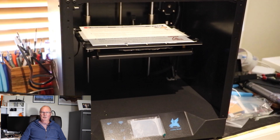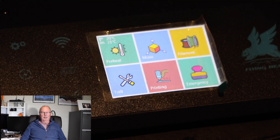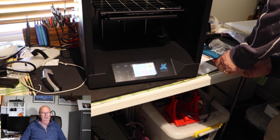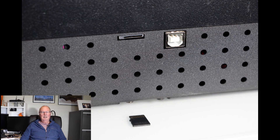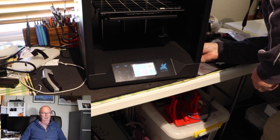Now we're getting into actually using the printer. This is the very first start, the first turn on of the printer. That's the beautiful colour screen that it has. Now, this is me trying to plug in the USB, which unfortunately it doesn't take a USB. It takes a micro SD, which I dislike. You will note that there is a little gap under the micro SD card slot — don't push it in there, you'll lose it into the printer. Make sure you get it into the slot properly.